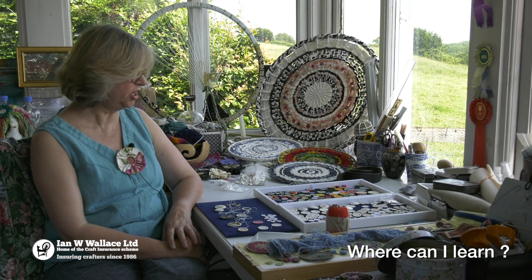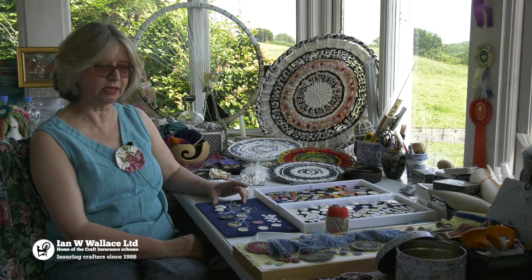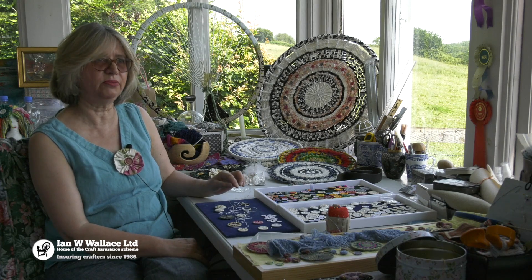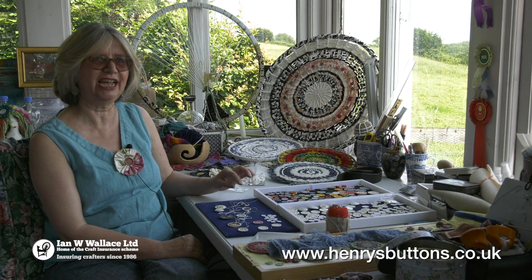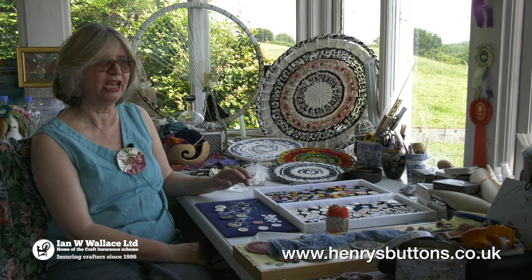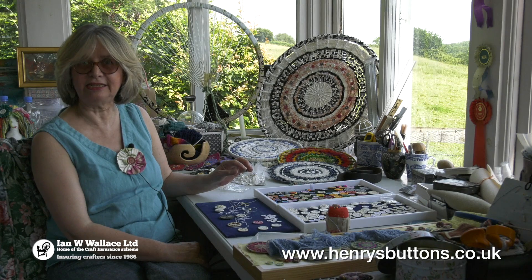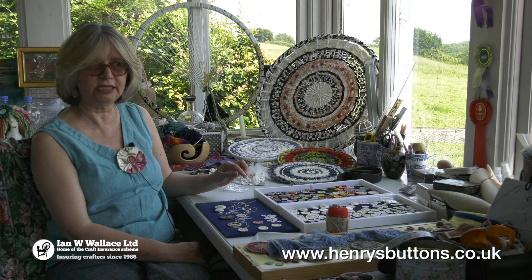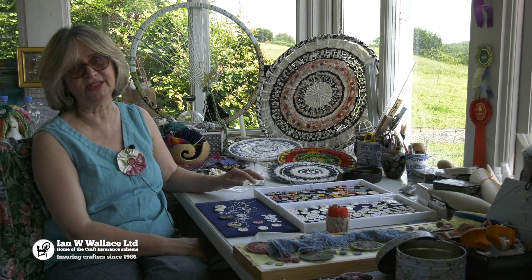If anybody wants to learn how to make a Dorset button, there is information on my website on how to make the basic button itself, but it's much more fun if you come to a class, where you can ask all the various questions I haven't put on my website. I suggest you go to my events page — I do have classes at Hardy's Cottage Visitor Centre, and the next class is in September I think. Just go to my website and you'll find details about where my classes are.